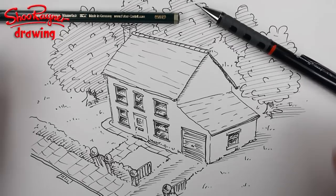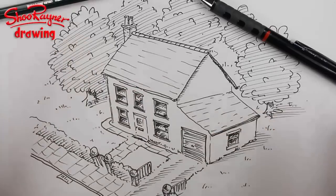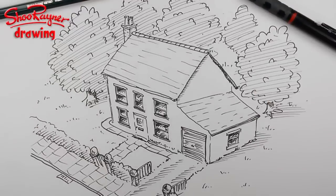Hi there and welcome to the Shoe Rainer Drawing School. Today I'm going to show you how to draw this house. I had planned to do other things but my plans have been put slightly astray, so I just had to do something quickly just to keep things going.